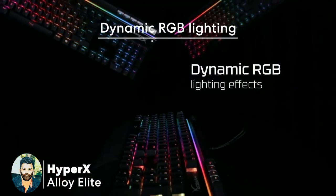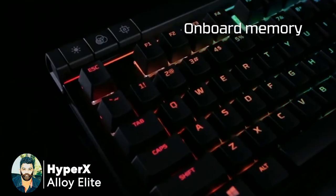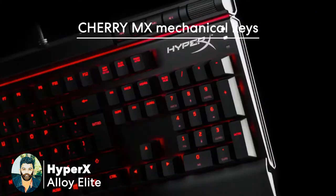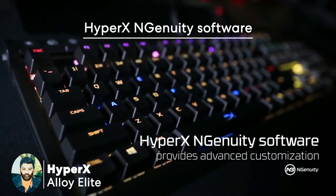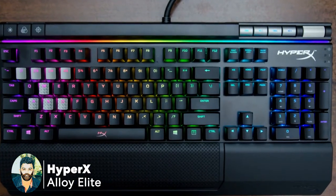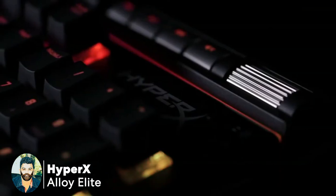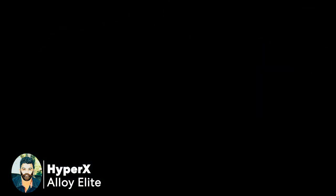This is the dynamic RGB lighting. This is the profile and memory. This is the MX Terminal Key. This is the HyperX engineer software — you can customize it. We can use the arm rest and the premium look for this keyboard.